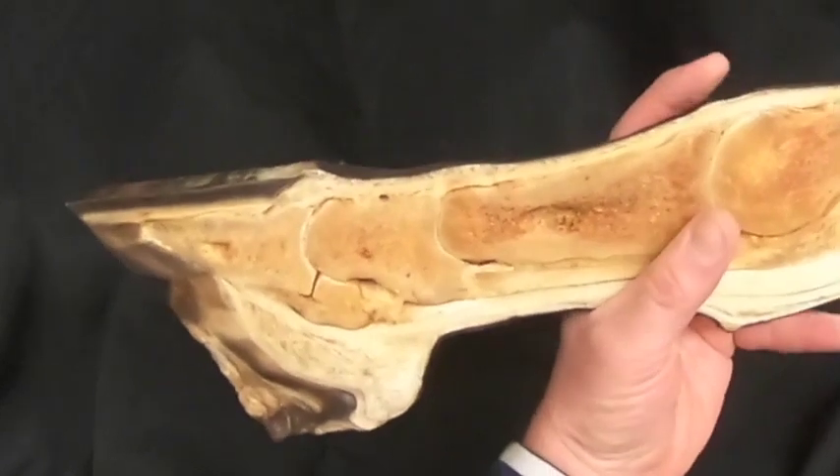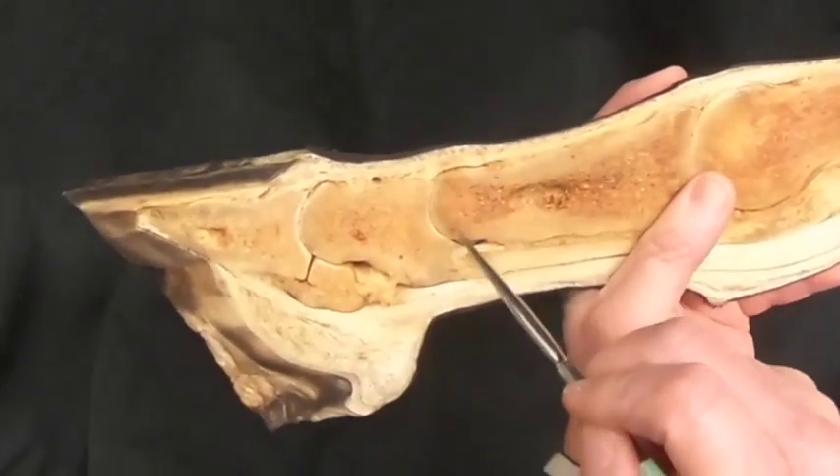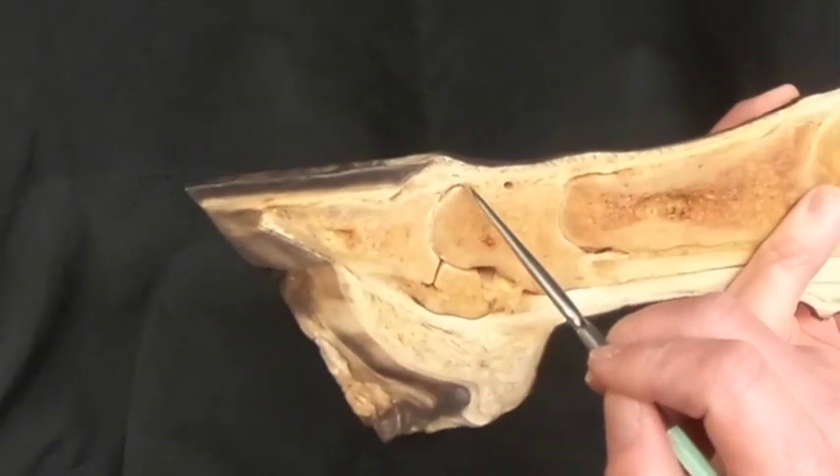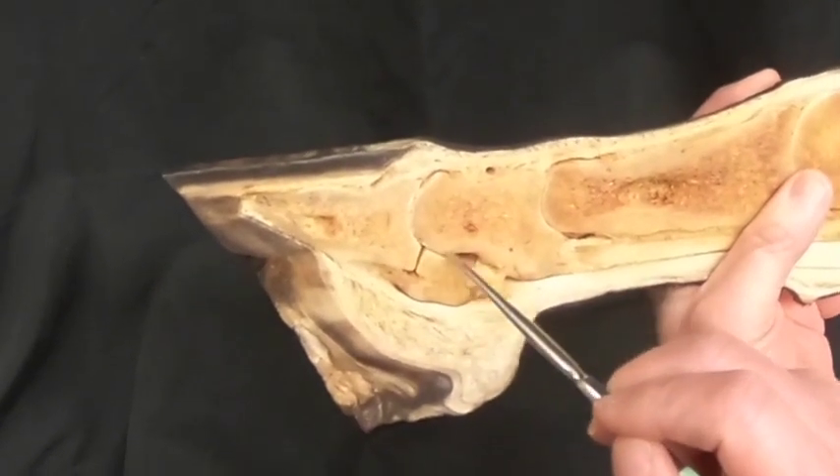We also see at the pastern joint a dorsal and a palmar pouch, and then also at the coffin joint a dorsal and a palmar pouch.